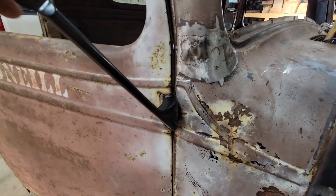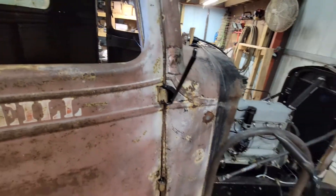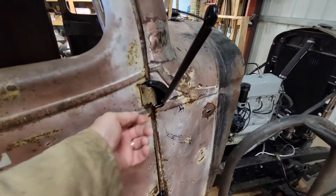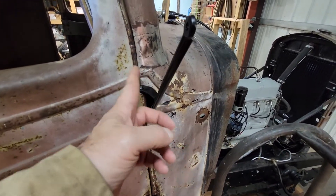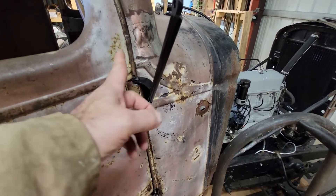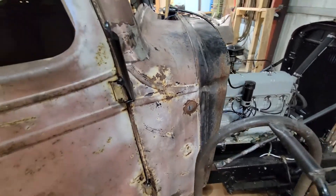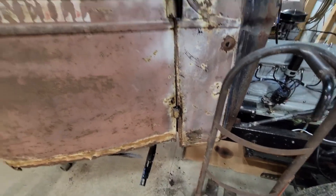When you take the door off, you pop this pin out and your mirror bracket will stay right there. You can still pull your door off, but the mirror bracket is screwed onto the hinge on the truck itself.